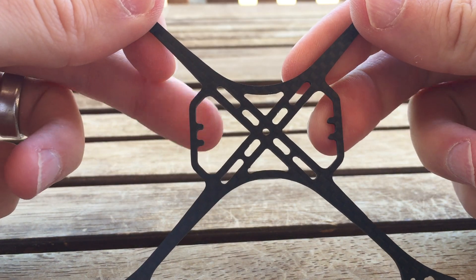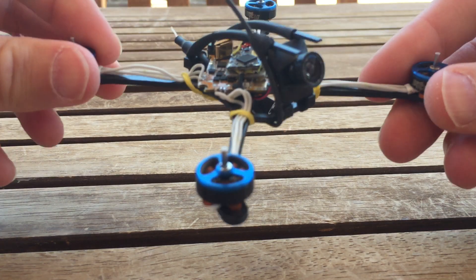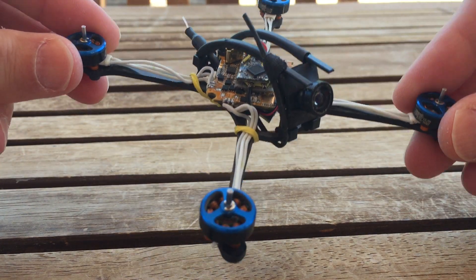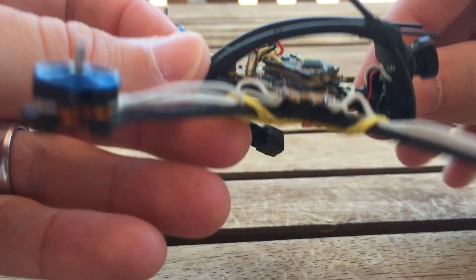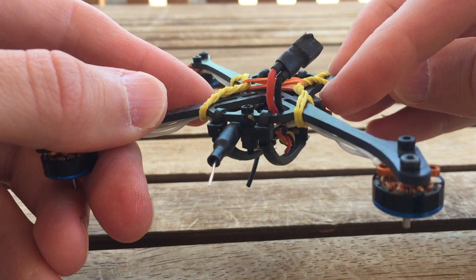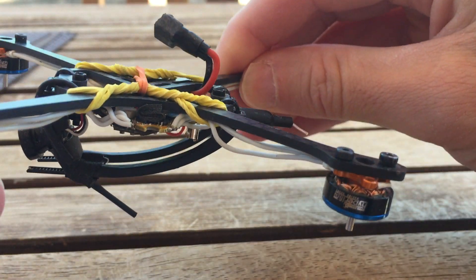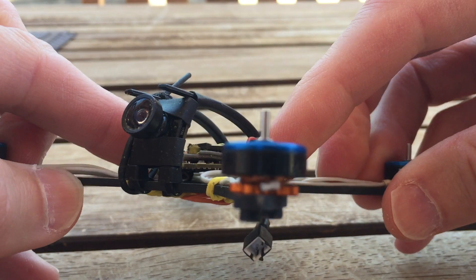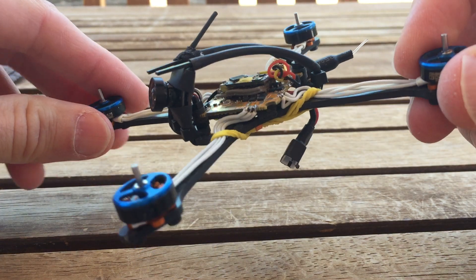The square layout mounts the flight controller board rotated 45 degrees, giving you the 16x16 configuration. For the diamond configuration, there are FC mounting holes on two ends of the frame — a style borrowed from gnarly FPV's Primo frames — where screws go in on two ends while the other corners are supported using doubled-over foam tape tucked in on both sides. This gives the flight controller stability from wobbling and some protection.